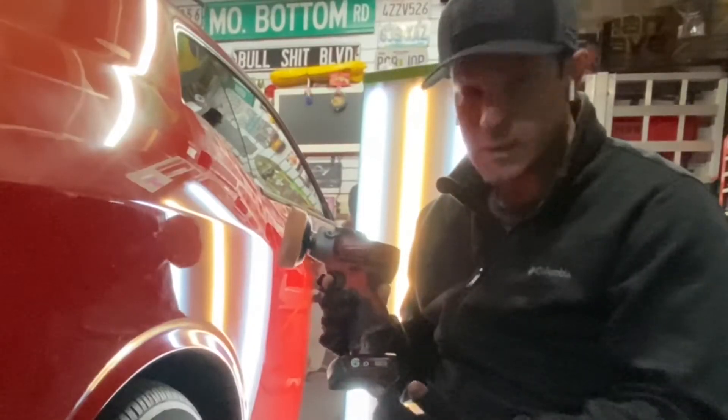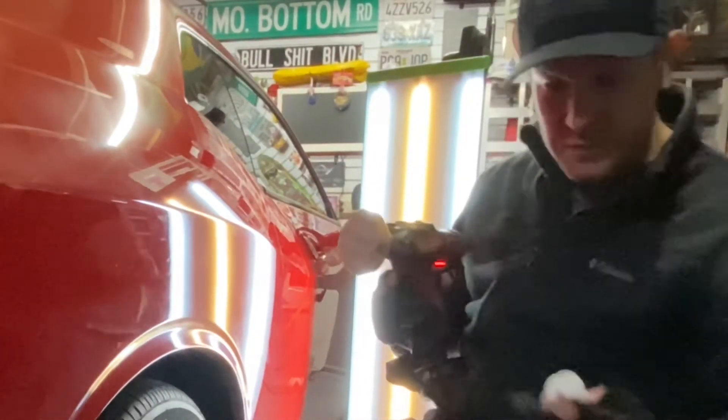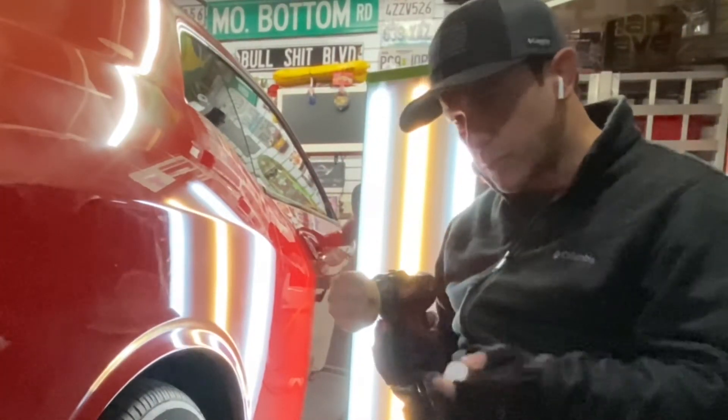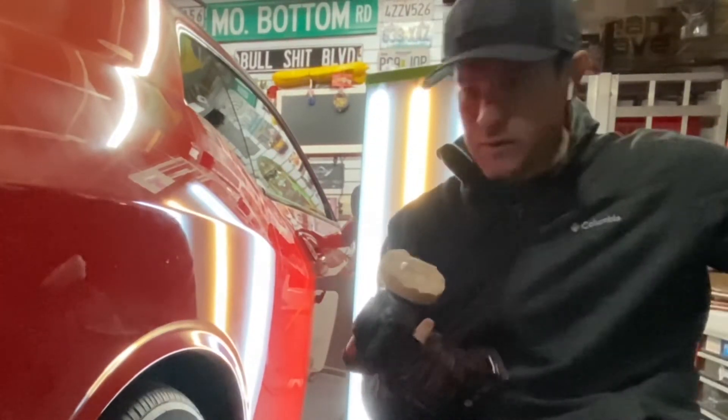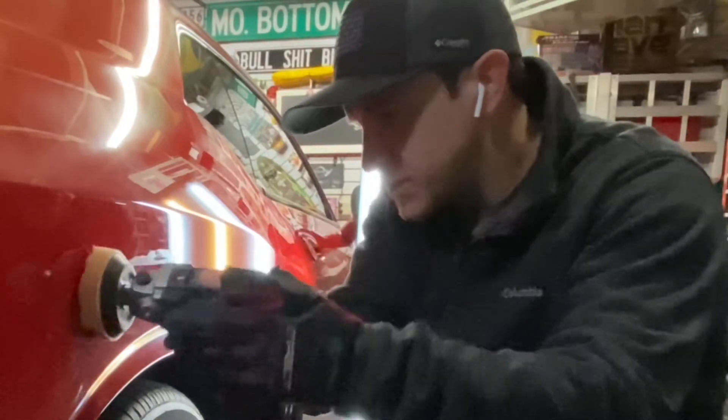This is a Milwaukee buffer — cordless, handheld, pretty sweet. I'll take a little bit of rubbing compound, dab it on the pad, and just polish this up a bit.